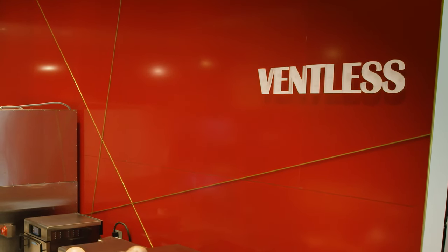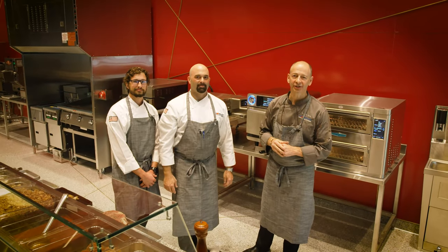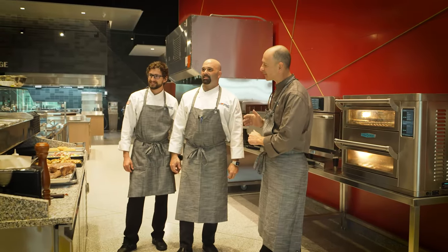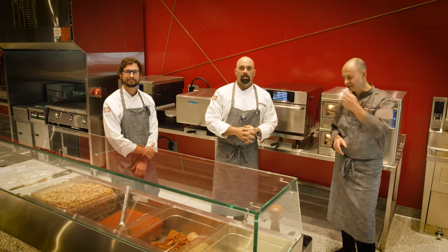Middleby specializes in ventless technology. We're here at the Middleby Innovation Kitchens in the ventless suite, with Chef Ron from Turbo Chef and Chef Chase from Edinger Rossini. Let's check it out.